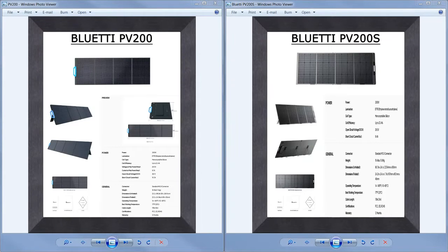Hey guys, Ramblin Bob here again with another product review update. Bluetti has a PV200 solar panel and also a PV200S, and we've been asked many times what the difference is. So we're going to go through the tale of the tape — like these are two boxers — and put them up against each other to see what the difference is.